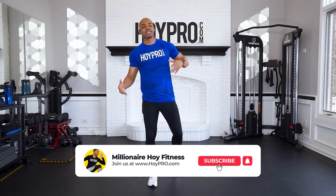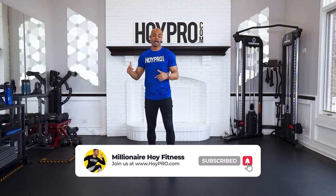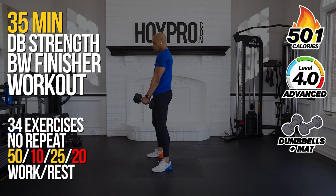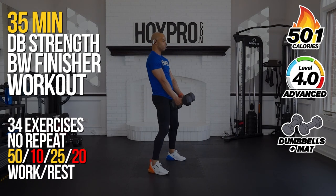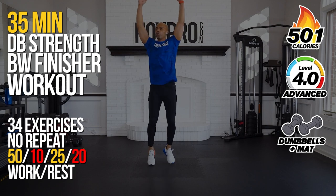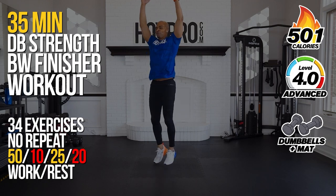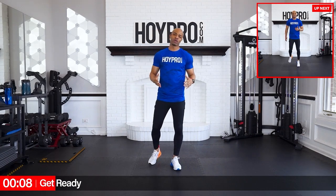Yo, what's up? It's Mignonette Ahoy, and congratulations on making it to week three of this challenge. Today we're going to do a format we've never done before. We're going with dumbbell strength and body weight finishers. We're going to go for 50 seconds of work using dumbbell strength exercises, and then top it off with 25 seconds of a body weight finisher — kind of like a drop set. So get ready to absolutely bring it. We're going to kick this week off with a bang.